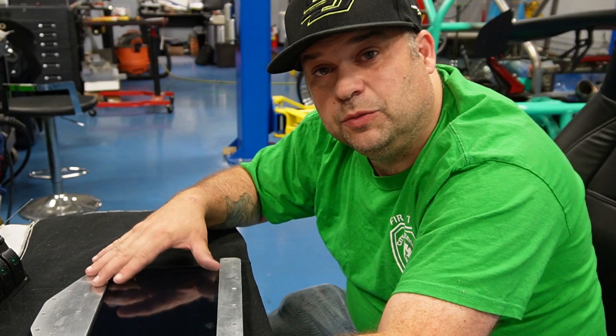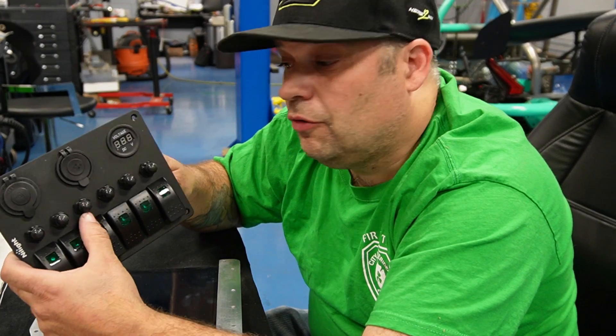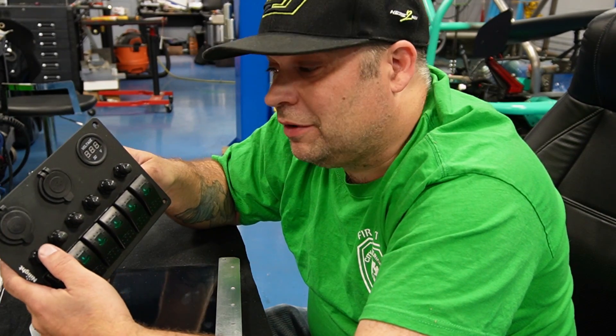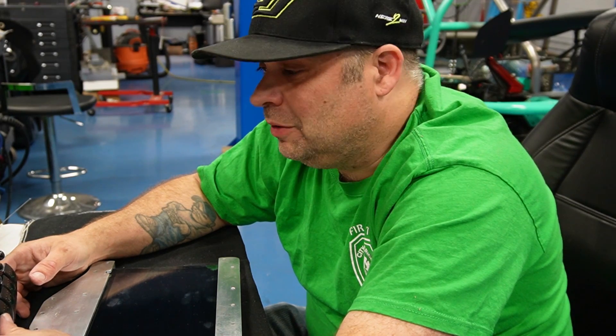This is my switch panel for my lights and everything else going on with the car — they have circuit breakers. I'm also doing a Painless wiring harness for this just because the Miata harness had so much going on and I cut a lot out of it, so I figured it'll be easier to just do a Painless one.